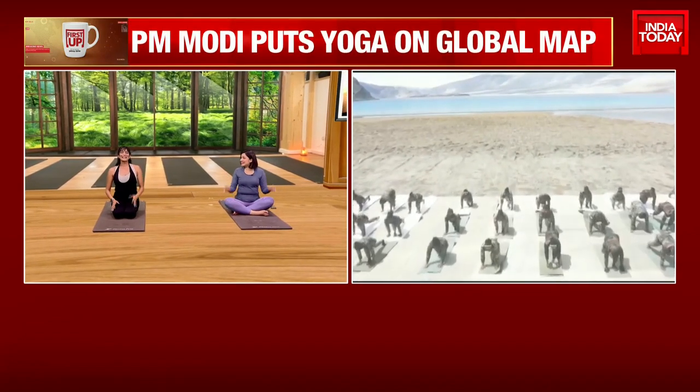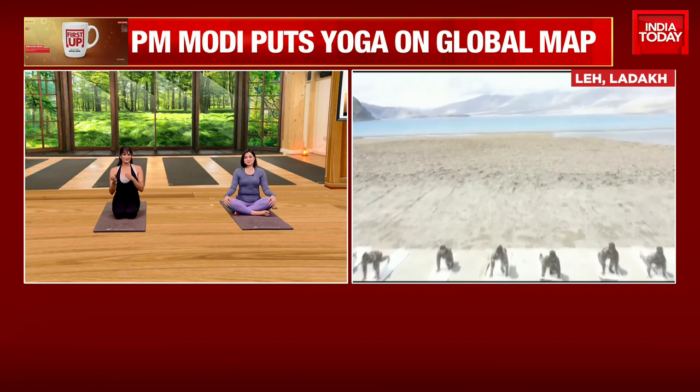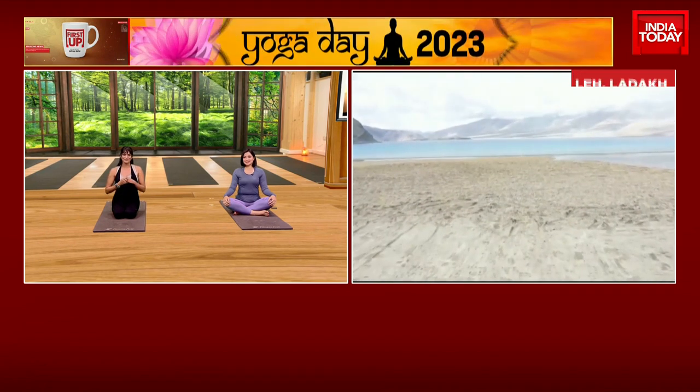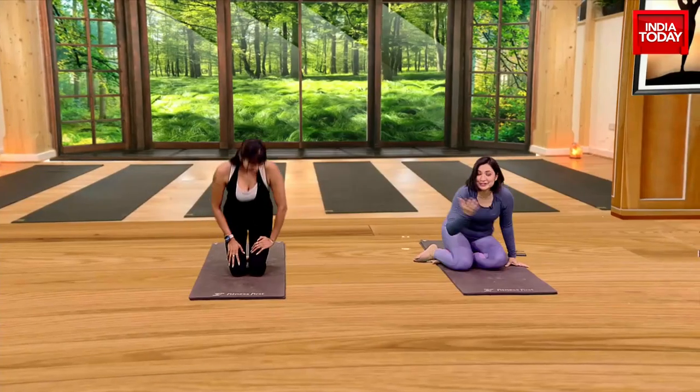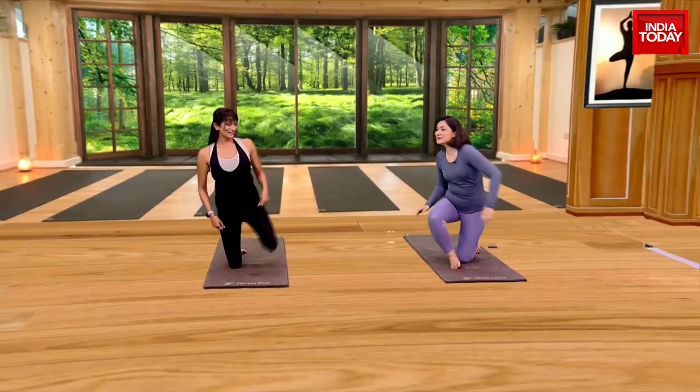Oh lovely, it's a mix of all the asanas. It's a mix of 12 asanas, it's going to get you energized, it's also going to get you fully in the groove. And I need some energy to do the rest of my day, so let's begin.